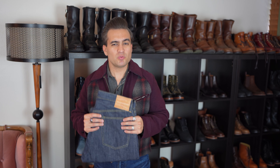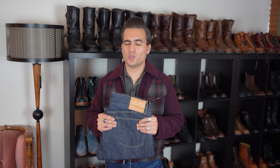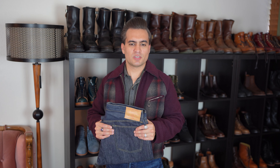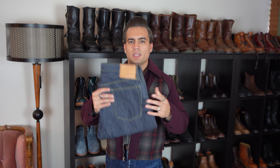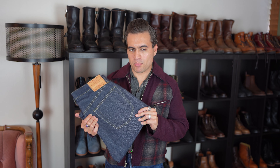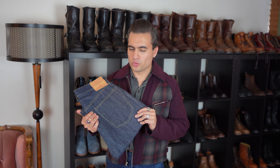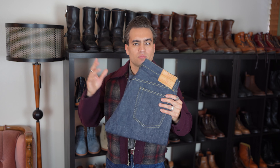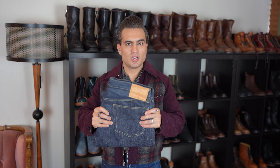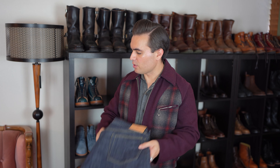The thing is, if you do it right, in my experience you can actually get unsanforized jeans to fit you better than sanforized ones. The reason for that is because the denim is in the raw state, which means you can actually manipulate the fabric more as a result. That is the cool thing. In this video I'm going to show you how these fit raw, and then show you how they fit once I wash them.